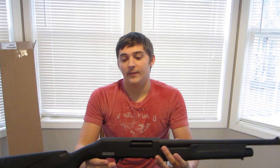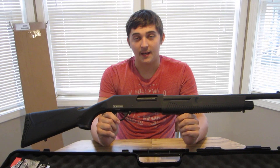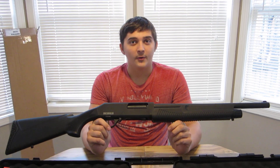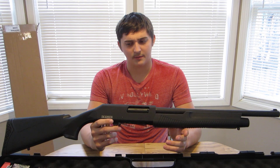And believe it or not, this shotgun was cheaper than the break-barrel ones. This was the cheapest shotgun and it was brand new — $129. That's without tax included; tax included it was right at $150.